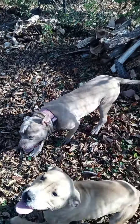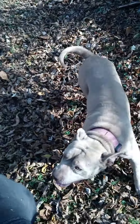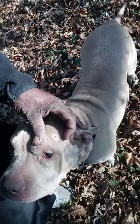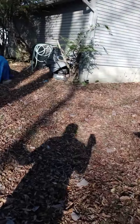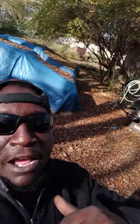Moe, come here girl, tell them on the camera. She's rubbing her head up against the fence. Y'all going to make me fall! But look at all these leaves everybody. And I still got leaves falling. The worst thing about it is the trees the leaves are coming from are not even in my yard.